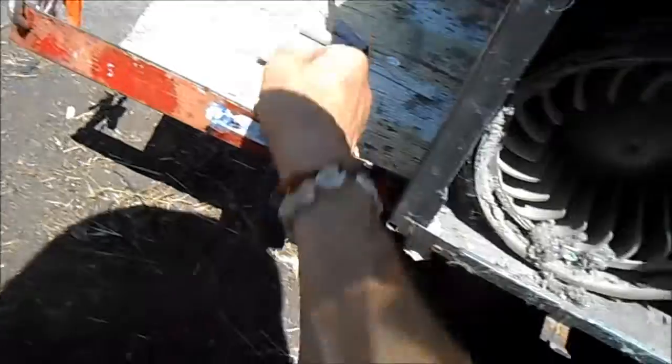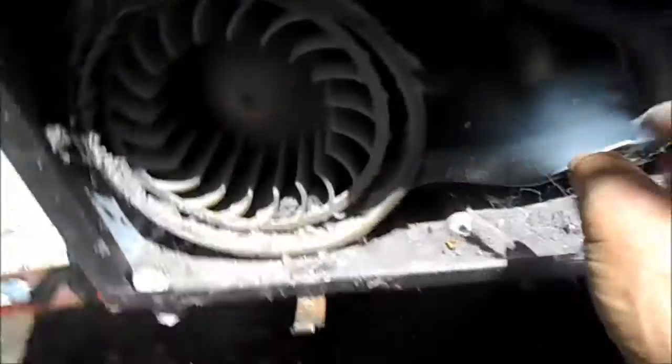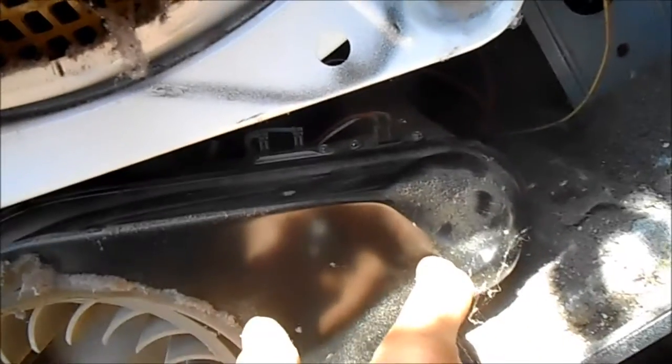You can see here you can access the thermal cutout. I've got this thing unplugged - I wouldn't stick my fingers in here with it plugged in, and I advise you the same. If in doubt, consult your local professional.